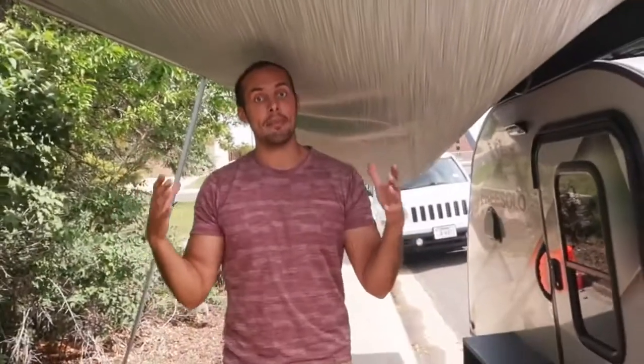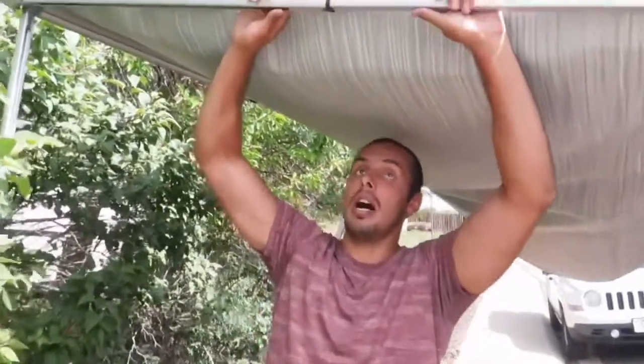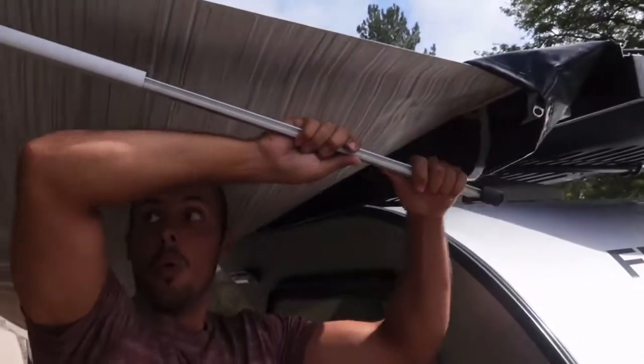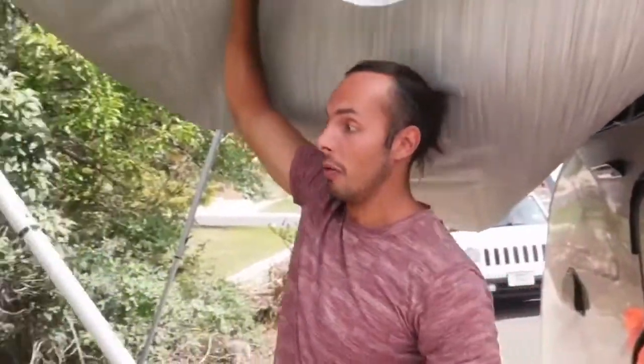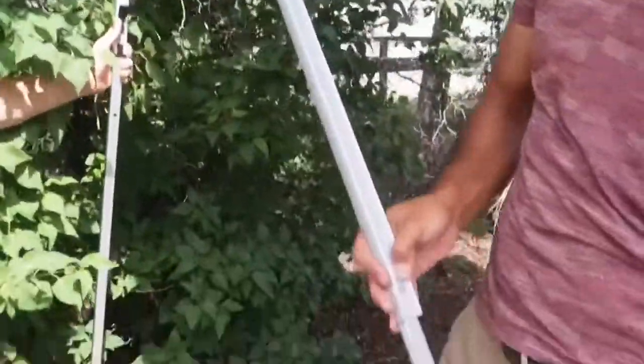And then for the takedown process, let's go ahead and go through that. What you want to start off by doing is pressing this in and it'll loosen the awning. So that way you can come over here and it gives you the slack to pull that out of that socket. Once you pull that out of the socket, this will naturally want to fold in. And then to go up with it, you want to press this button right here.